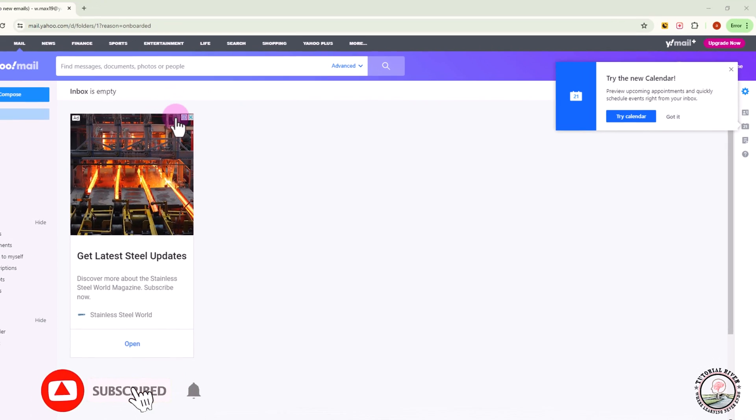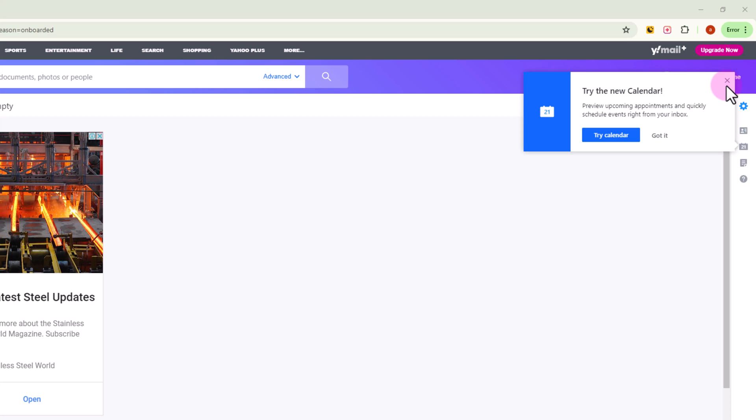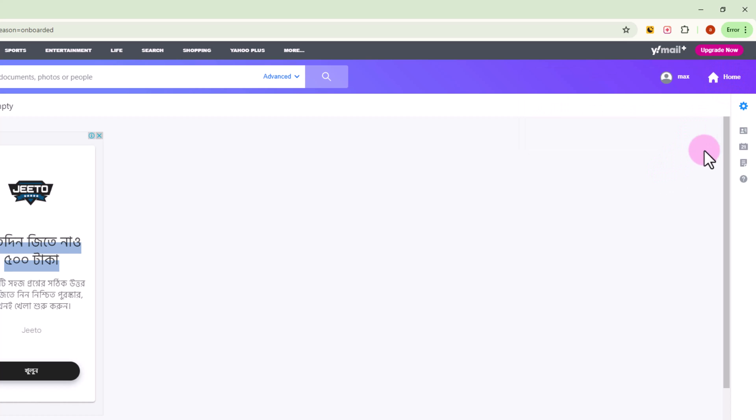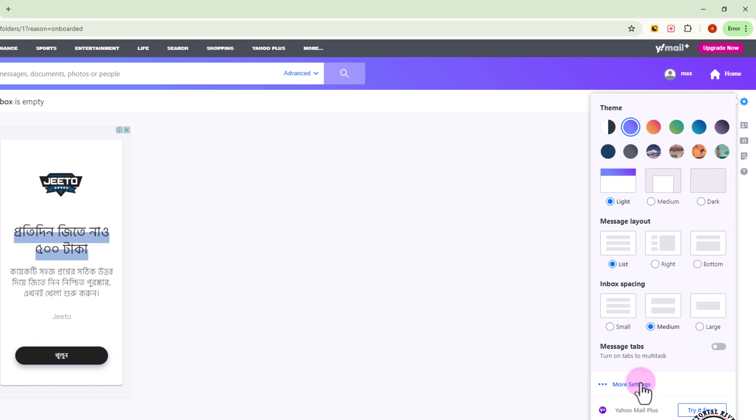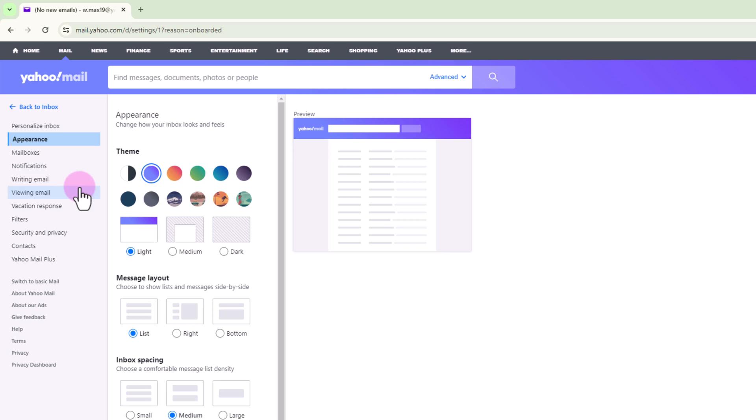bell icon for more updates. So let's get started. Look at the right side, tap onto the settings icon, click on more settings, then click onto the second option.